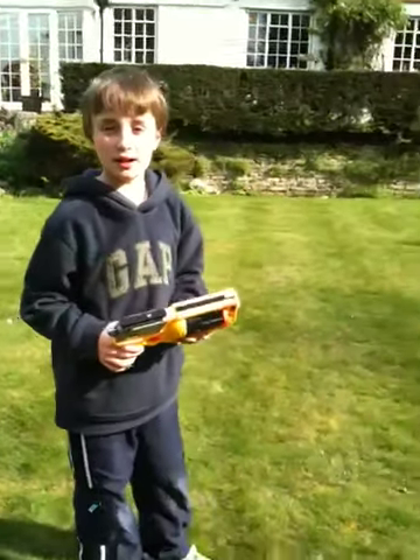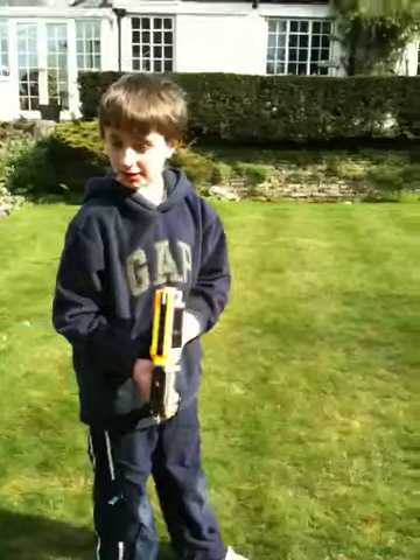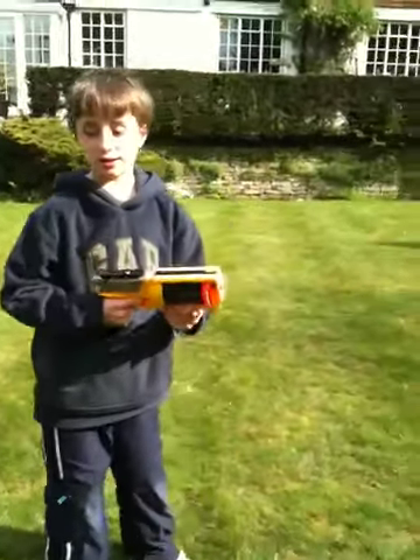Hi guys, this is the other part of my Worcester Dart mod. I'm going to do the range test. First I'm going to do the modded dart, then I'm going to do the normal Worcester Dart, okay?